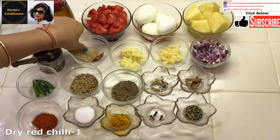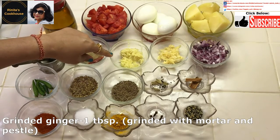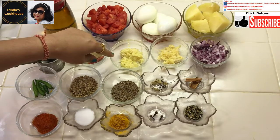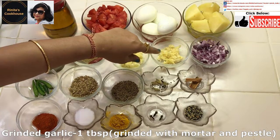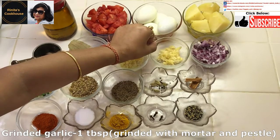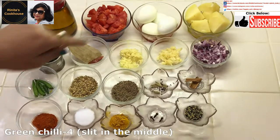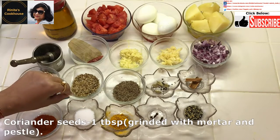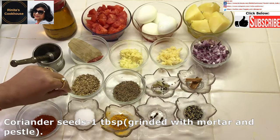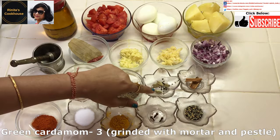Bay leaf 1, dry red chilli 1, grinded ginger 1 tablespoon — grinded with mortar and pestle or hamandista. Grinded garlic 1 tablespoon — grinded with mortar and pestle or hamandista. Finely chopped onion 4 tablespoons, green chilli 4 slit in the middle, coriander seeds 1 tablespoon, green cardamom 3 — grinded with mortar and pestle or hamandista.